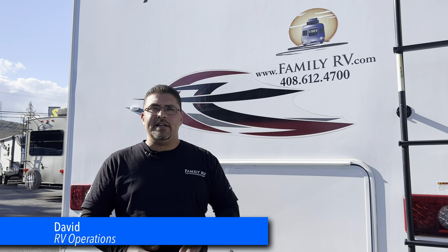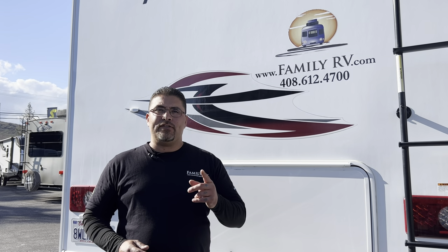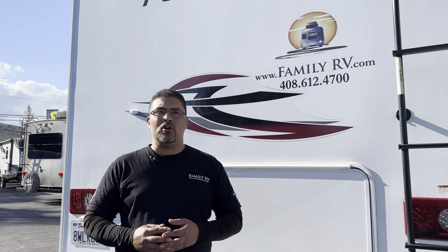Hey everybody, I'm Dave with Family RV. Today we're going to be doing a basic walkthrough on how to set up and operate a 2023 Thor Motor Coach 27R. So let's get started.